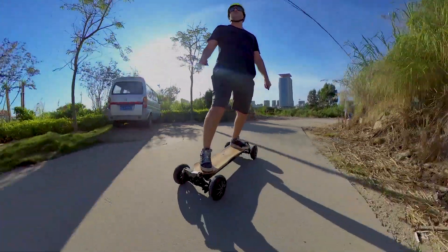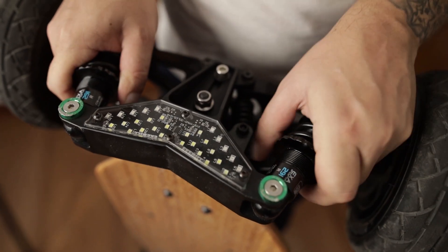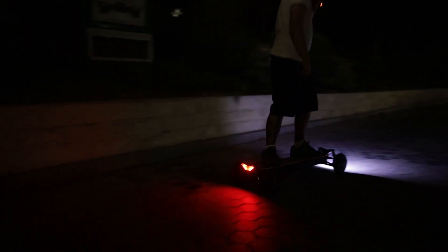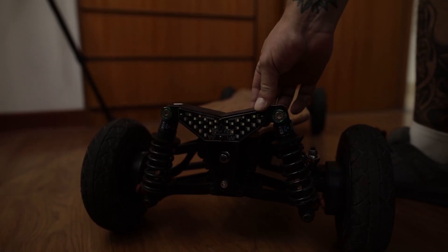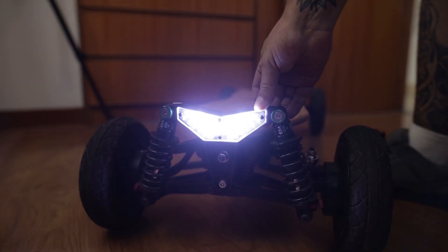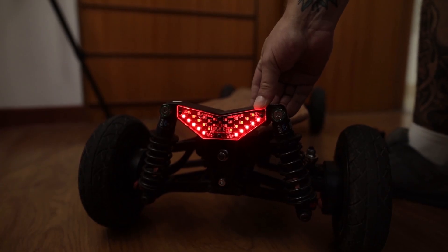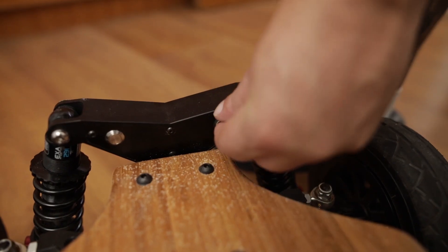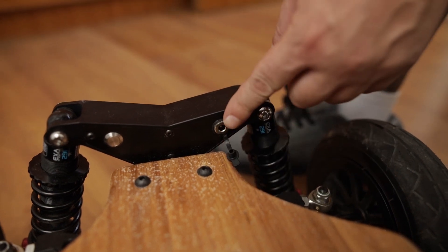Instead of regular skateboard trucks, it features four individual shock suspensions that can be adjusted by hand. By now you've probably noticed that this board has about the coolest LED lights on any board ever — not just cool, they're also bright enough, available in two colors and three different modes. The downside is that they need to be charged individually with a single charger, rather than being integrated with the board's battery like the Sway-Way.